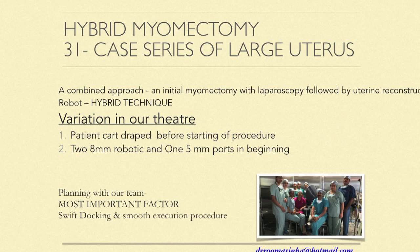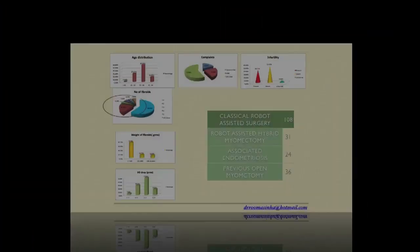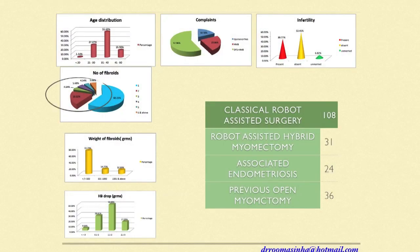The team is very important. You need to plan with your team and tell them what you're doing before the robot is docked or the patient is under anesthesia. Generally we have a 10-minute discussion before the case starts — with the nurse, the technician, and the anesthetist — so everyone is aligned with what we are trying to achieve. Swift docking and smooth execution of the procedure will cut down your OR time.